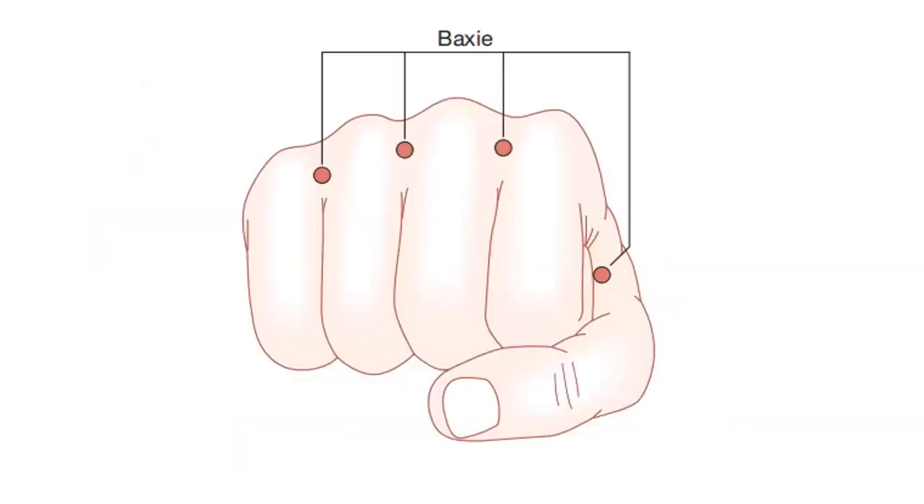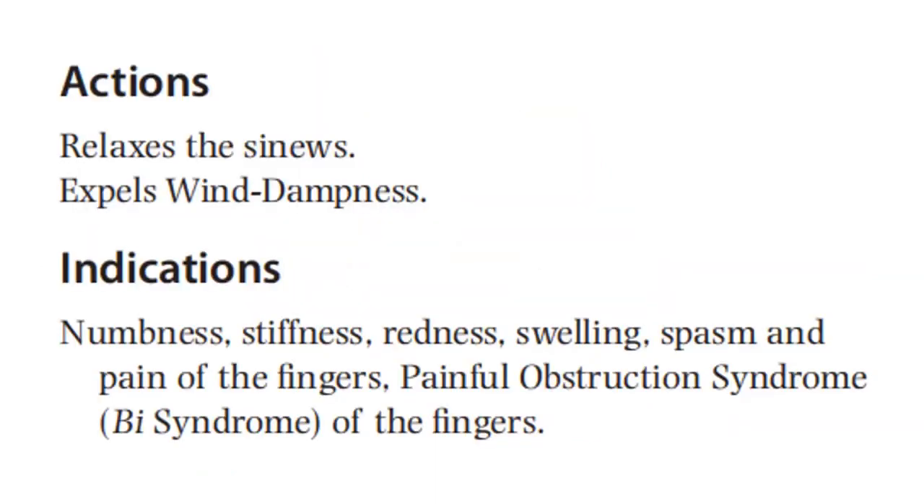Here is the illustration of Baxie. For the action, it relaxes the sinews and expels dampness. Indications include numbness, stiffness, redness, swelling, spasm, and pain of the fingers, painful obstruction syndrome, and Bi-syndrome of the fingers.